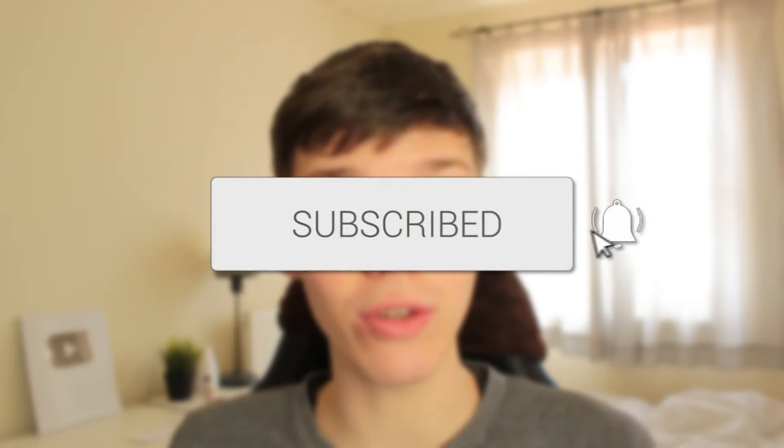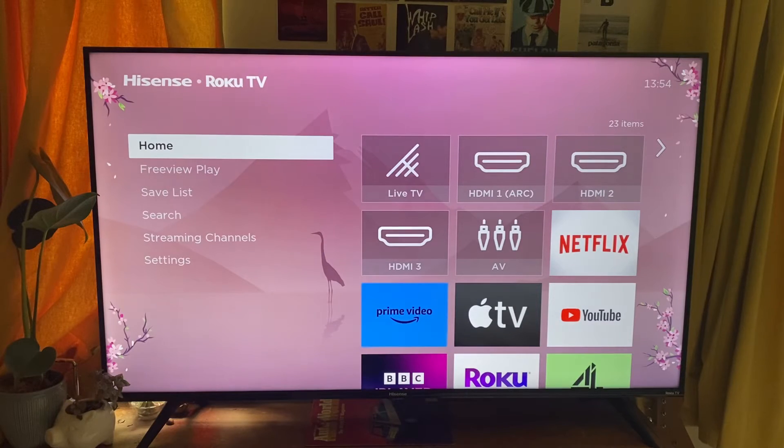In this video I'll show you how to turn subtitles on or off on your Roku TV. If you found this guide useful then please consider subscribing. If you struggle to hear things, subtitles are going to make watching TV much easier. However, if you can hear everything fine then you may not want them turned on.